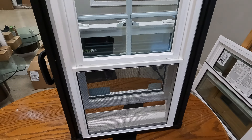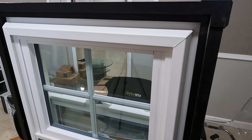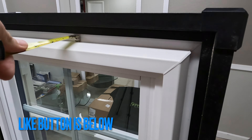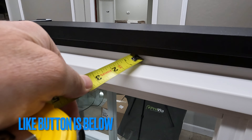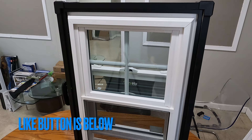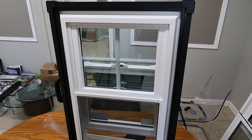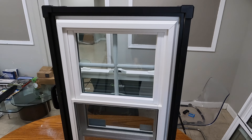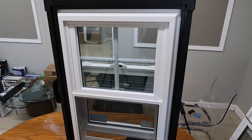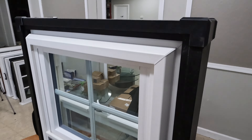On the outside, you can see the screen channel here, which sticks out one and a quarter inches to the outside. These two sashes are much beefier than the entry-level Provia Echo Light, though I still think rounded exteriors would look much better.